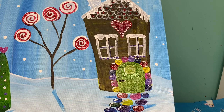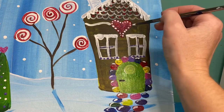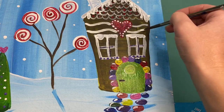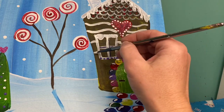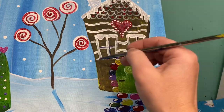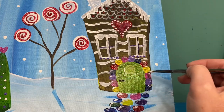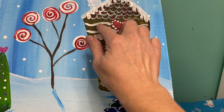I am always a fan of gingerbread houses that have wavy lines that go across them, just because it breaks up some of that brown that we have. I'm going to take my light blue paint on my finger and just add a few little buttons on here.